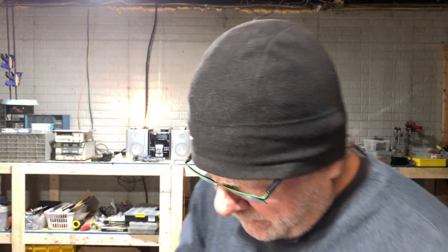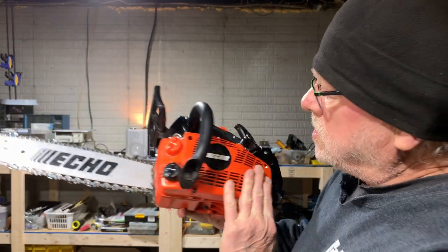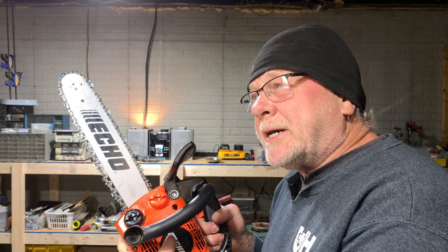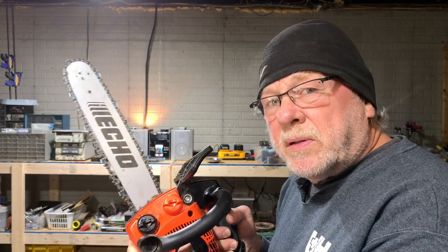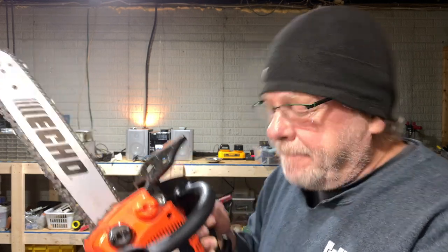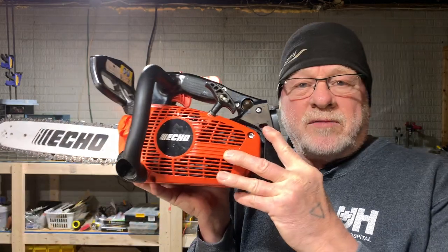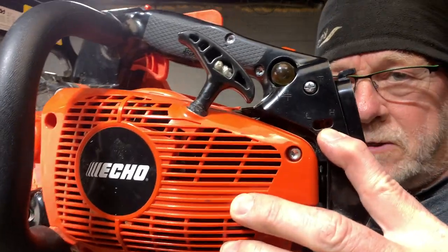Oh yeah - right here. You see these right here? By the way, this is my new CS355T, my top handle saw that's replacing - well, not really replacing, just standing in for a moment - my CS2511T. Michael Snow is going to help me get parts for it and we're going to rebuild it, resurrect it from the dead. What I want to talk about is this is a virgin saw right now - stock, nothing has been changed since I bought it. I'm going to start off by pulling off the limiter caps right here. They restrict things - they don't allow you to adjust beyond certain ranges.